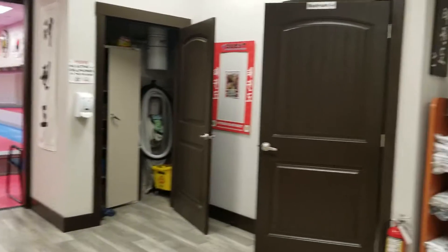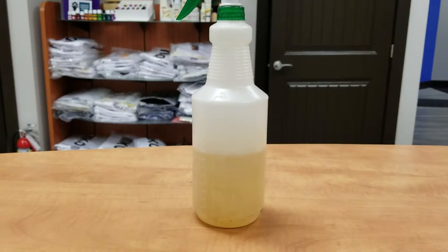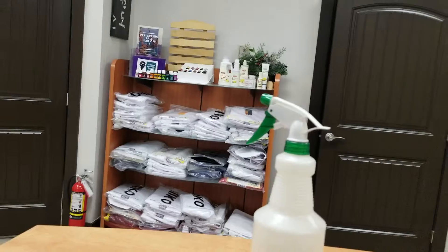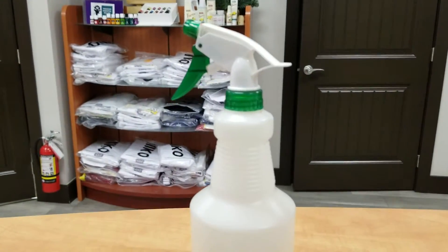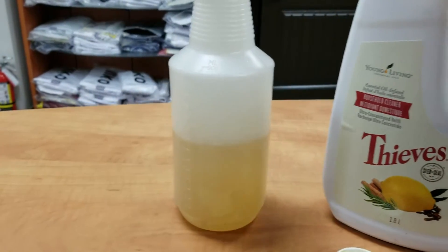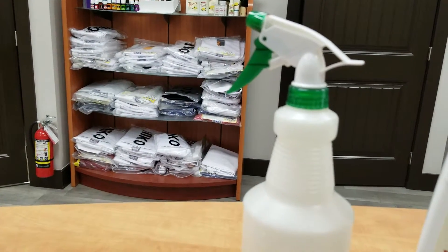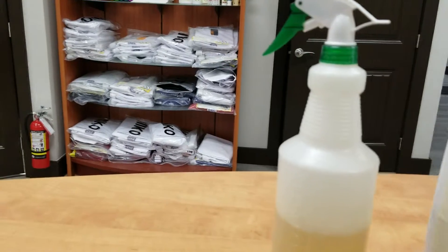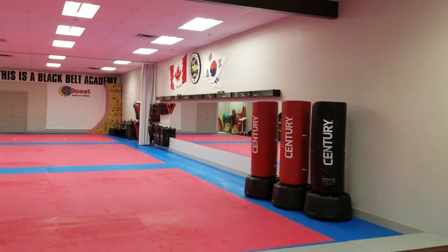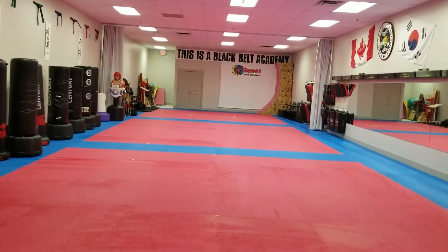When vacuuming, make sure you don't try to go too far because it loses suction. We also do a lot of wiping things down using Thieves Cleaner. In this 900 ml or 1 liter bottle, we put one capful of Thieves Cleaner, then fill the rest with water. Sometimes we make it a little stronger, but Thieves is a pretty universal cleaner we use on all surfaces — the desk, furniture, walls, plexiglass, mirrors, bags — basically everything that needs to get cleaned or wiped down.